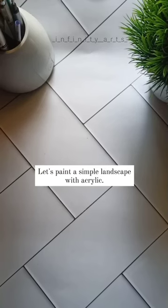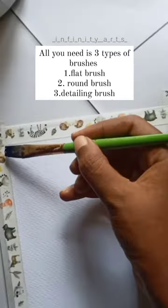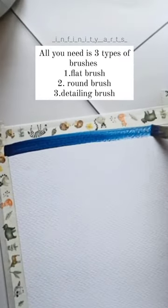Let's paint a simple landscape with acrylic. All you need is three types of brushes: one flat brush, two round brushes, and three detailing brushes.